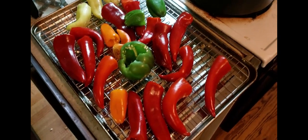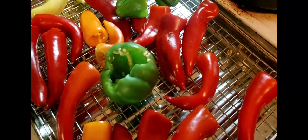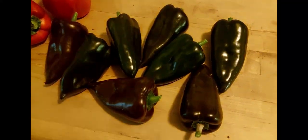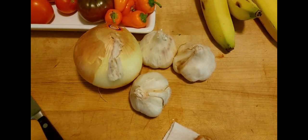Here are some of the peppers I've cleaned up – these are banana peppers, bell pepper, and I've roasted some of these off. There are some poblanos here, and I'm going to roast some onions and some garlic later on. Pretty good haul for the peppers.